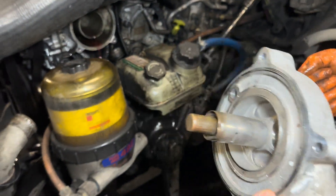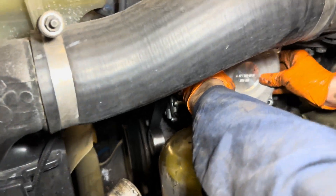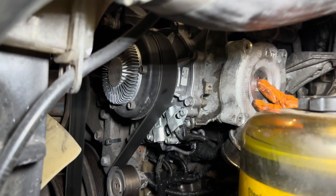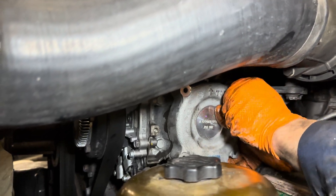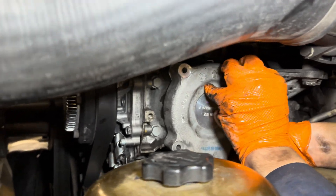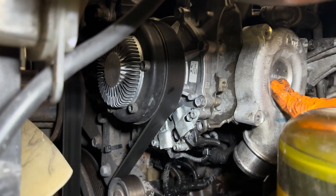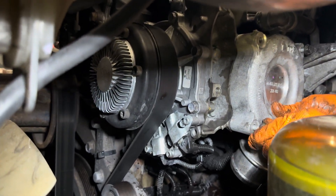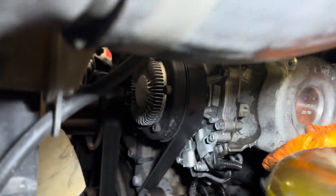So here's the new one — we'll put it on. When you put it on, make sure you align the gasket so it's straight and everything, so it won't leak. And after it's done, we're also gonna do a pressure test.